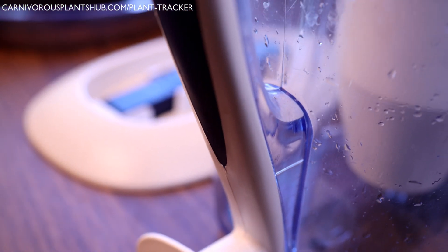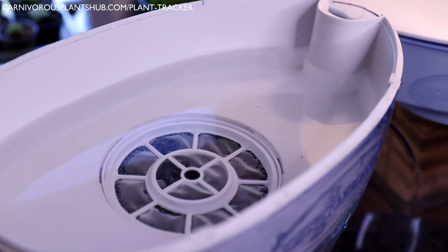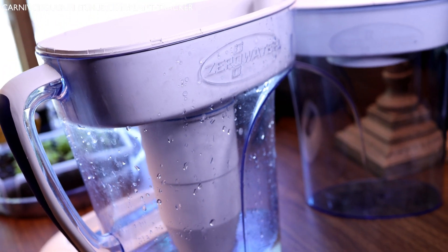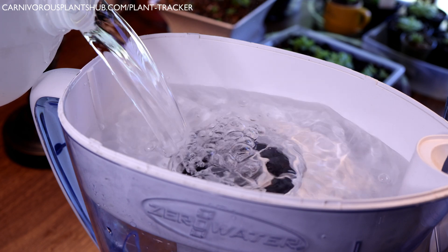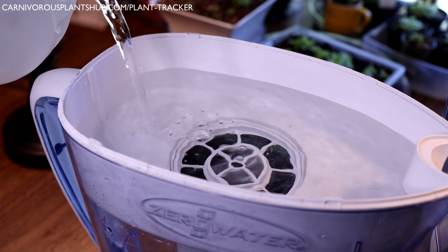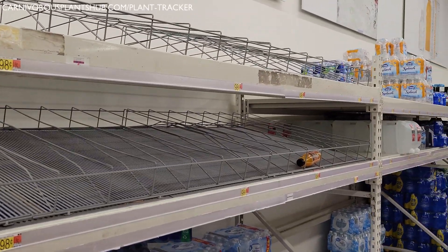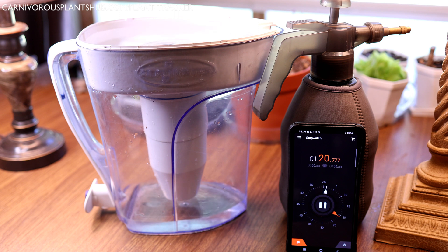My personal and favorite way to obtain water for my carnivorous plant collection is the zero water pitcher. Don't get it confused with Brita or other popular water filtration systems — most of those do not pull out the dissolved solids. The zero water pitcher uses a special five-stage filter that eliminates all the dissolved solids, and it's the only pitcher I've found that produces pure water completely ready for carnivorous plants. My tap water is around 80 to 110 parts per million, and I can get 45 to 50 gallons from just one filter before I need to replace it. This number will vary based on how much dissolved solids are in your tap water — the higher the ppm, the fewer gallons the filter will produce.